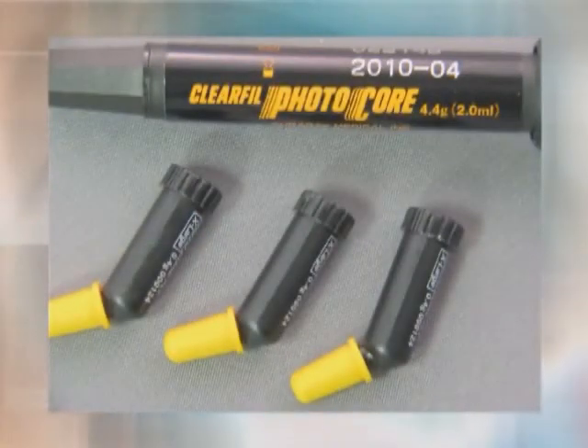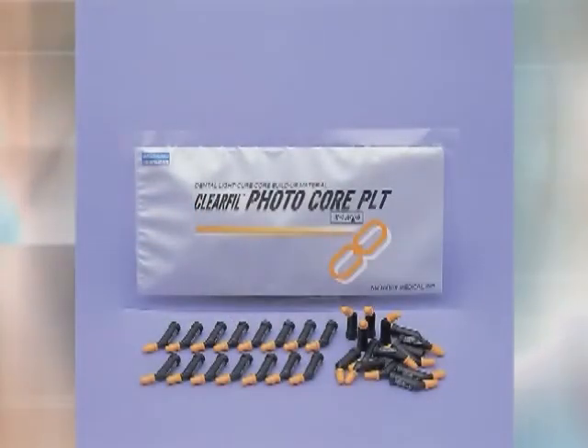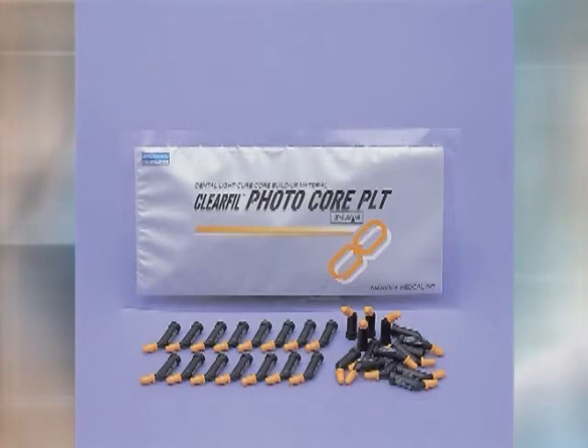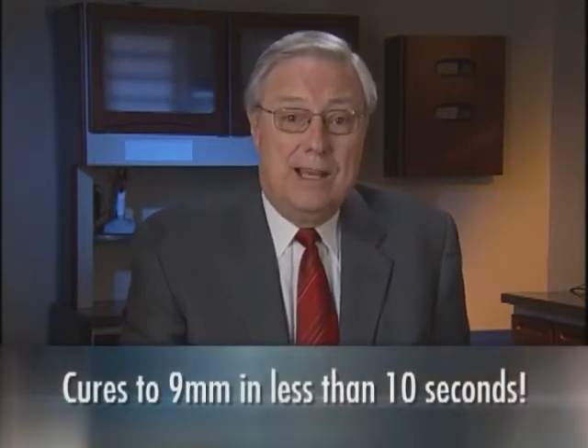ClearFill PhotoCore is an aesthetic, light-cured hybrid composite that is ideal for small or large core buildups on vital or non-vital teeth. I have been using this product in my practice for over 20 years as my preferred buildup material. ClearFill PhotoCore has a heavy filler content so I can place it without the use of copper bands or matrices. It will not stick to instruments so I can easily shape the buildup before curing. For added convenience, ClearFill PhotoCore PLT is now available in unidose capsules with high viscosity unidose applicator tips, allowing me to dispense the material directly into the tooth. It light cures completely to an amazing depth of 9mm in less than 10 seconds with a plasma arc light.